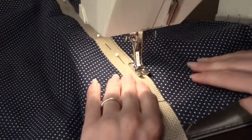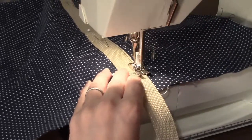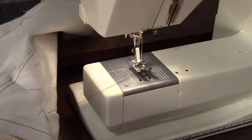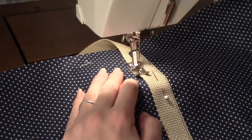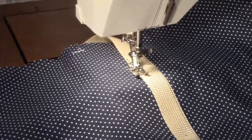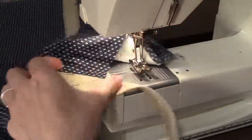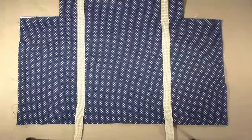Continue until you reach the pin marking one inch down from the other edge. Back stitch before removing the work and clipping your threads. Return to the top and stitch in the same manner on the other side of the strap. Then stitch down both sides of the other strap. Now that the webbing is in place, you are ready to attach the pockets to the outside of the bag.